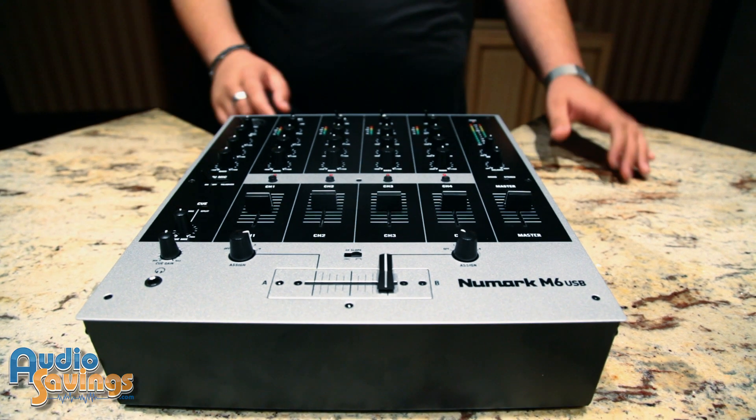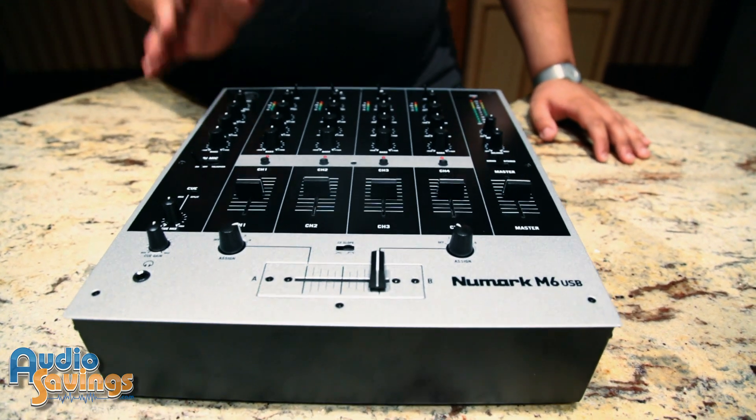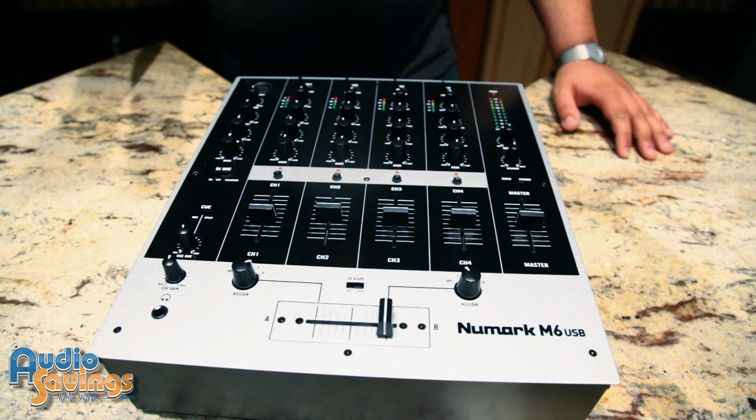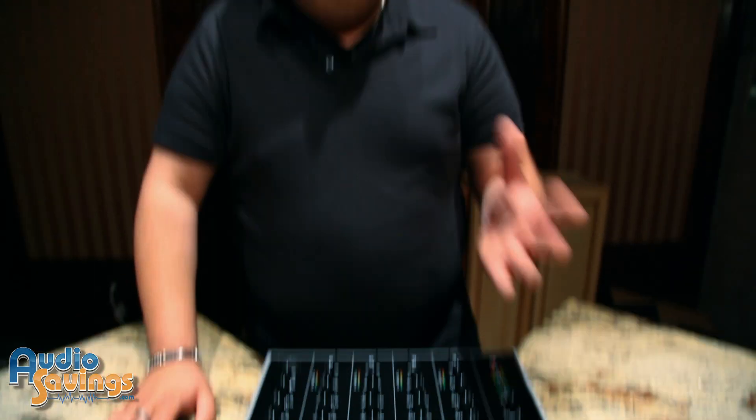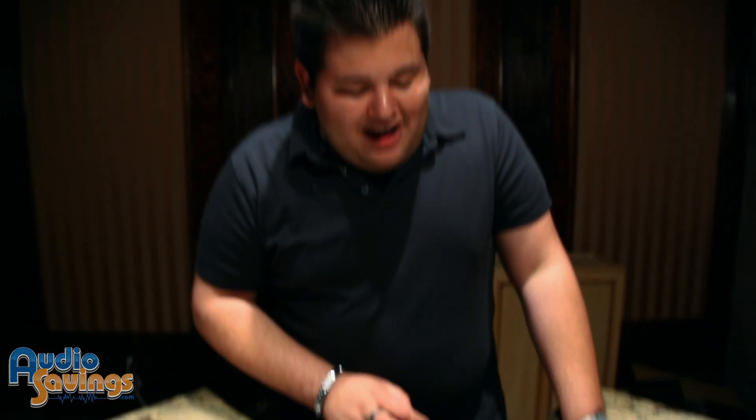A little bit about each channel. Channel 1 can either be used as a phono or a line — phono meaning plugging in any kind of old vinyl or turntables, and line inputs such as CDs or any other kind of line input you can think of. Channel 2 has the same option with phono. Channel 3 is where it gets fun — you have your line input from the back, whether it be a CD player or any kind of audio source.